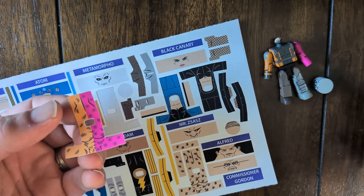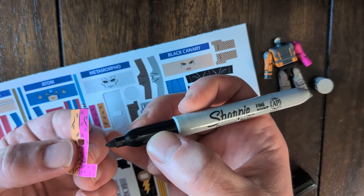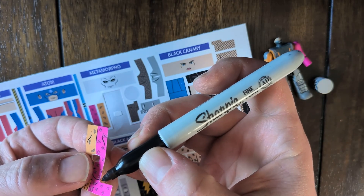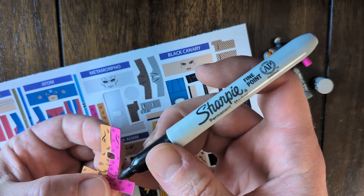I know I've beat this to death, but it's important to use a Sharpie around the edges because this white edge just screams 'I'm a sticker.' But once we get a nice black edge on there, it blends into the figure much, much better.